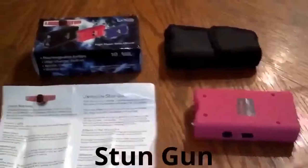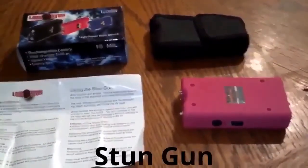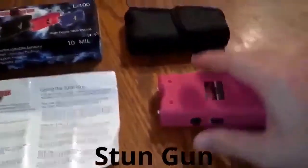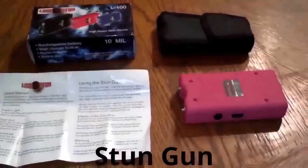Another thing that's good about it — it's not just for your kids' safety, but say you get attacked and you go to use it, and the person attacking you tries to take it from you and this disengages — they cannot use it against you. So it helps in a lot of ways.